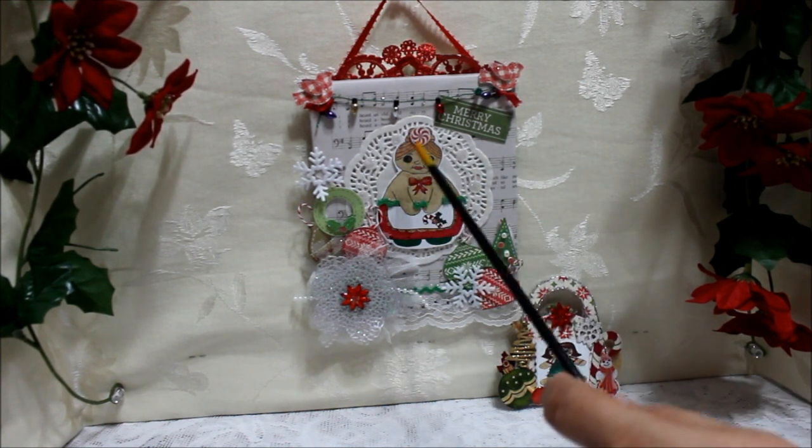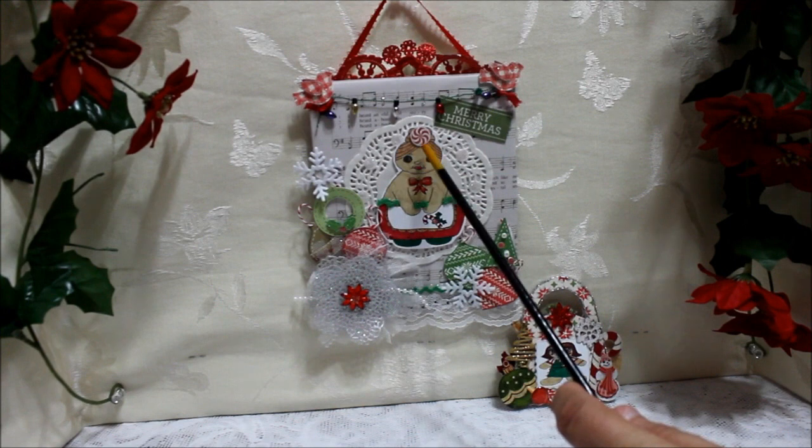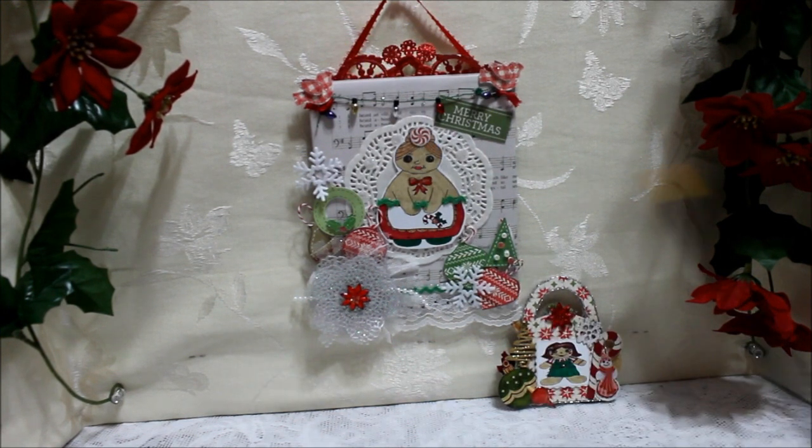Now on her hair I put a little Christmas candy just to decorate her a little bit. Now on the little pocketbook ornament, I decorated her with this pretty paper and I used this cute little digi here — I shrunk it down to size.